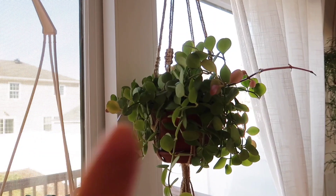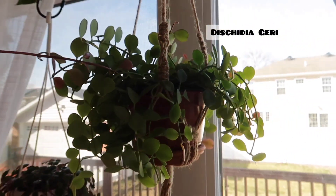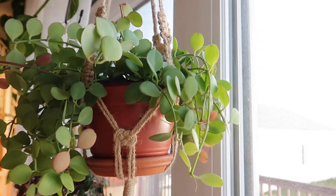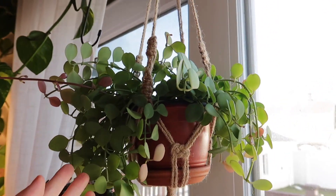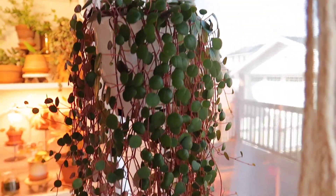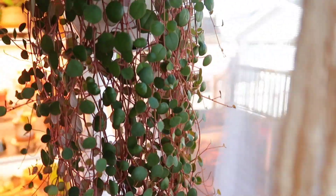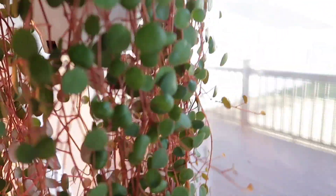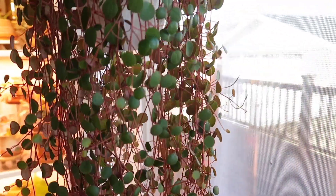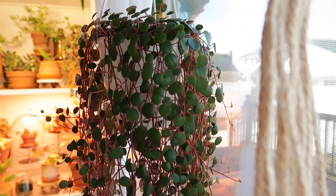This over here is my Dyschidia Jerry — very hard to see. And then next to that is my Peperomia Peppermil — it looks like a Ruby Cascade, I thought it was a Ruby Cascade, but it is not. It's actually not very happy with me right now; it keeps losing leaves and I don't know why.